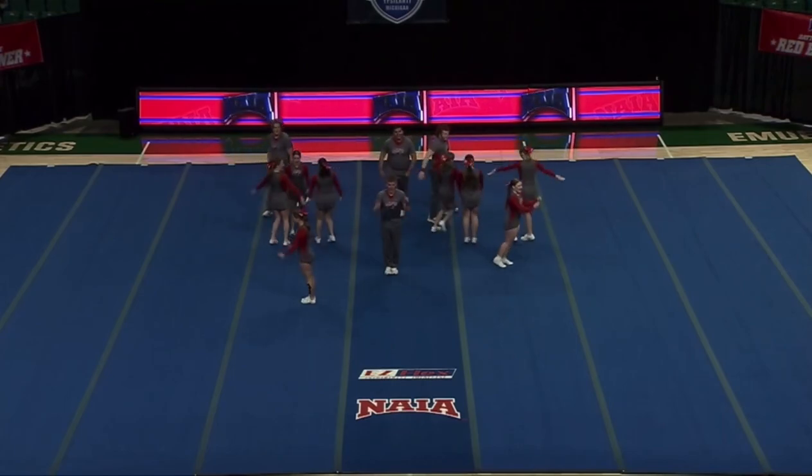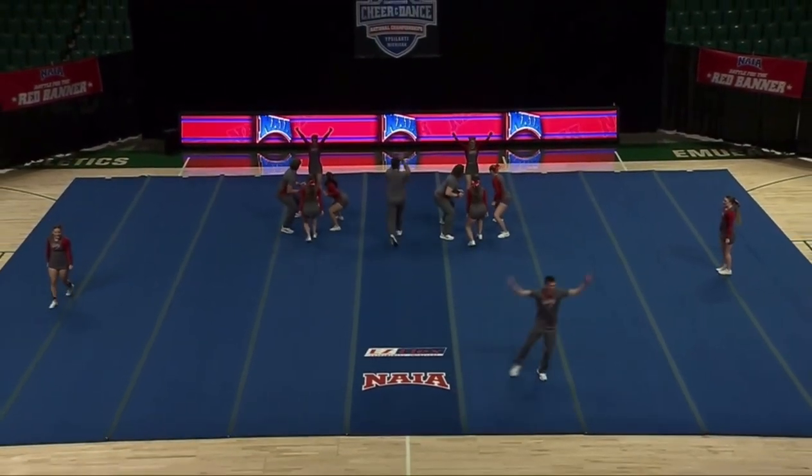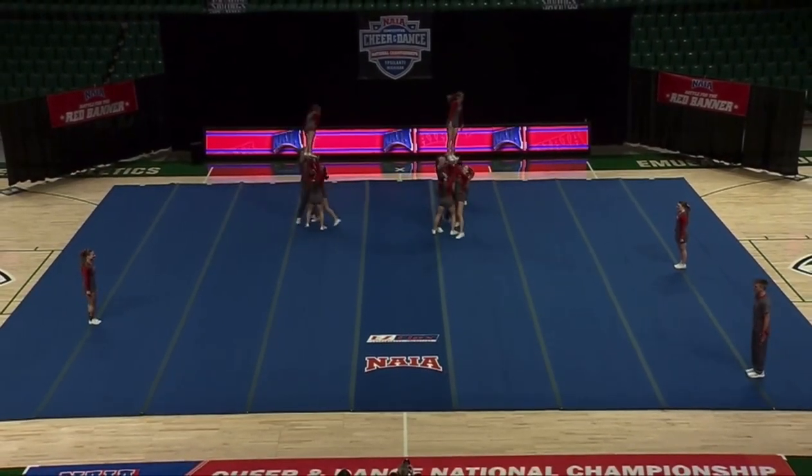Beautiful jump section. Judges are looking for the timing there, so you'll see they all jump and hit that toe touch at the same time and land with their feet together at the same time.